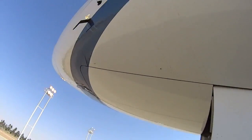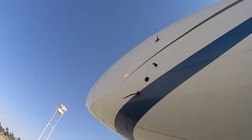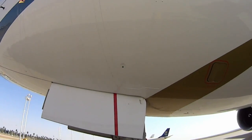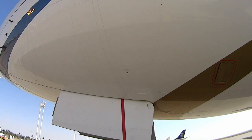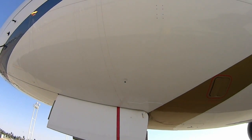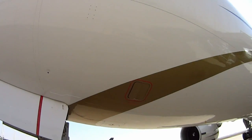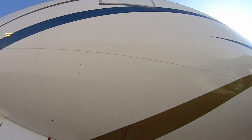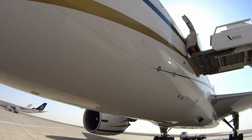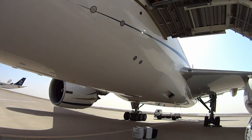Now we'll check the crew oxygen discharge indicator — make sure it's green. If it's popped for any reason, there'll be a red streamer that comes out — you can't miss it if you look. All right, now we're back to where we started and the pre-flight walk around is finished. The airplane's in good shape.